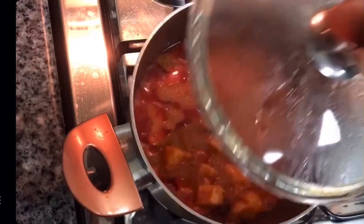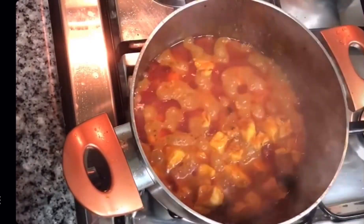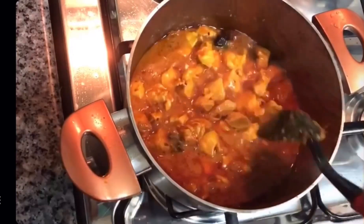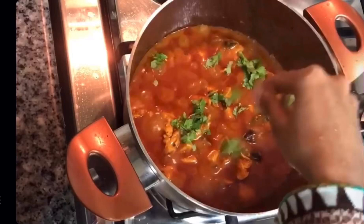All done now. Let's check on our chicken — you can see it's almost ready, bilkul ready hai. Just the finishing touches: garam masala powder and a bunch of coriander leaves.